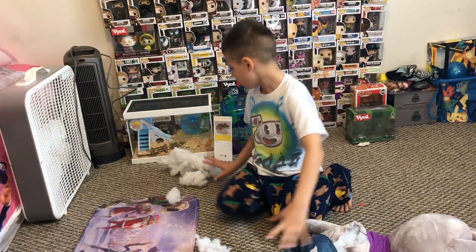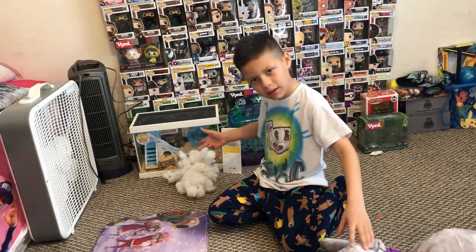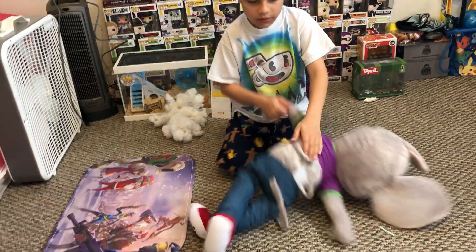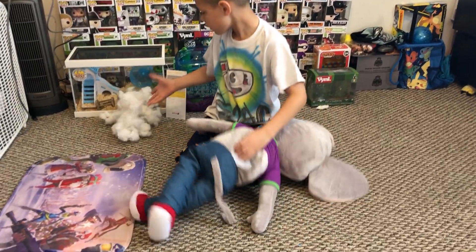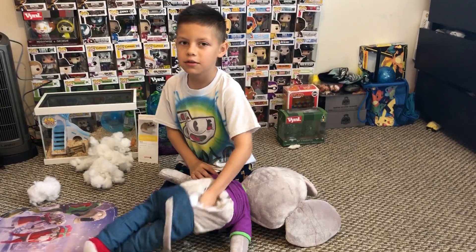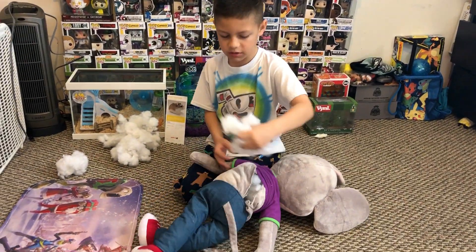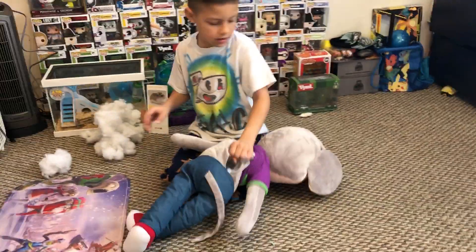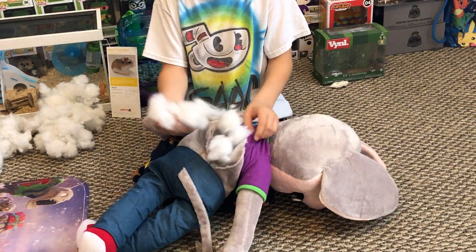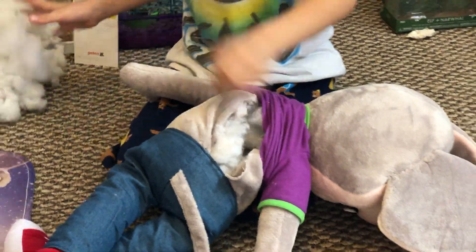We're gonna put all the cotton from this in the cage. Let me move this back a little bit so everyone can see it. When this hamster wakes up it's gonna be like, 'What the heck?' So now we're gonna empty it all out and get to the head soon. There's a bunch of cotton in there — that's what's inside.